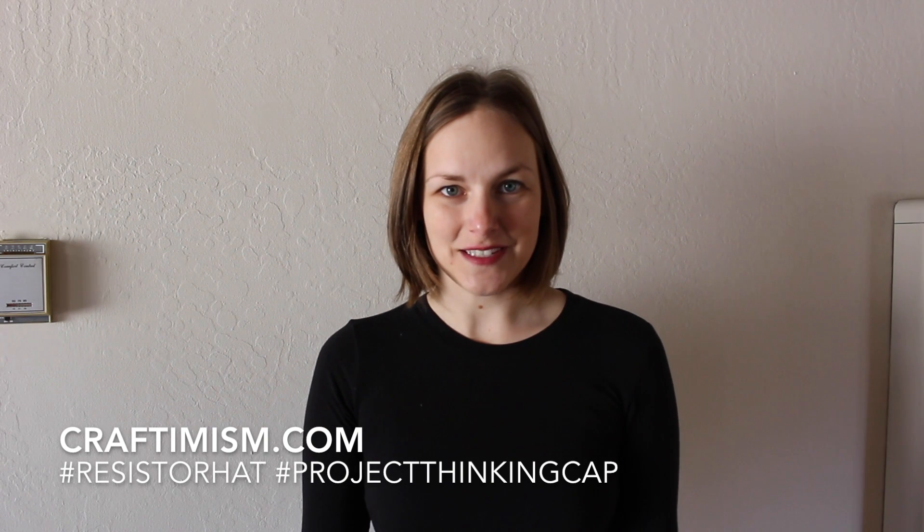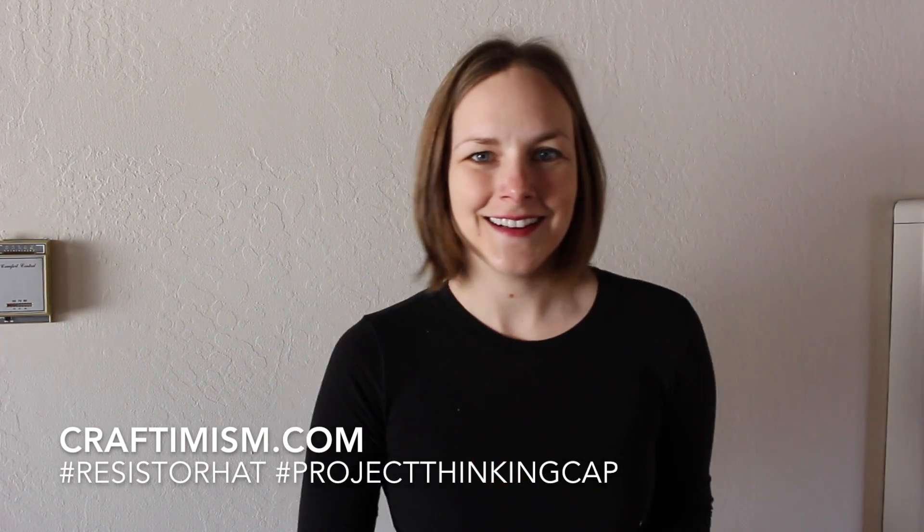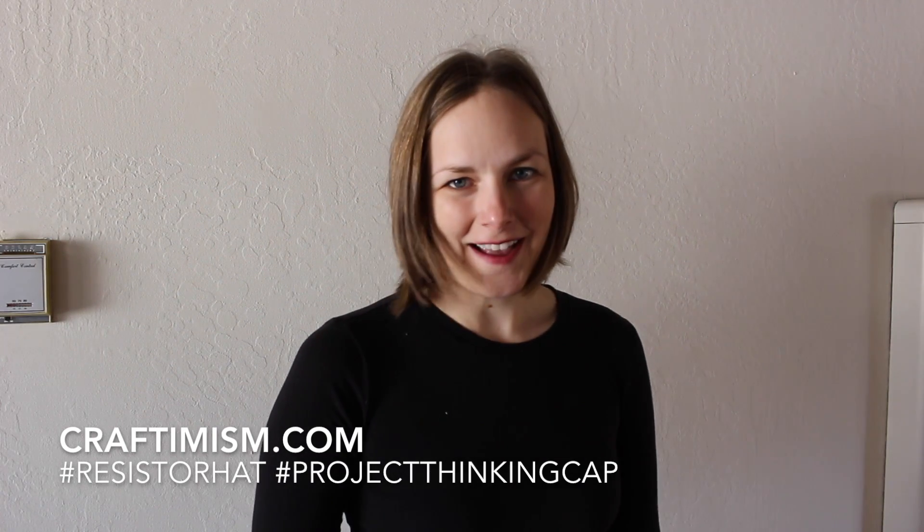This is Heidi from Craftivism.com, and I'd like to share with you my resistor pattern of hats.